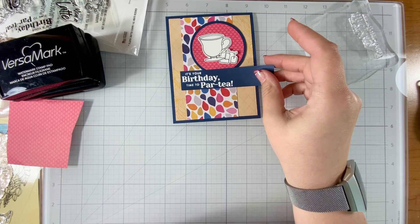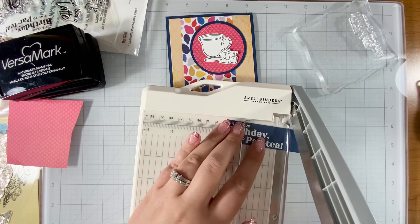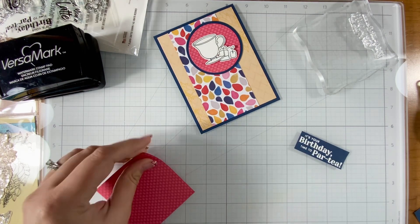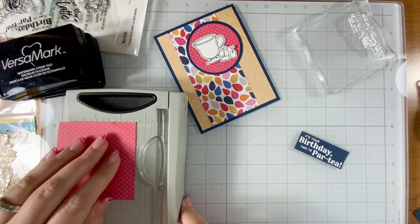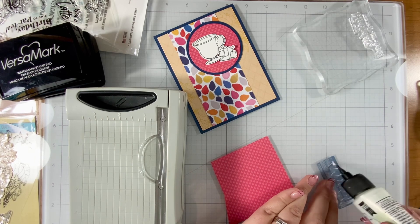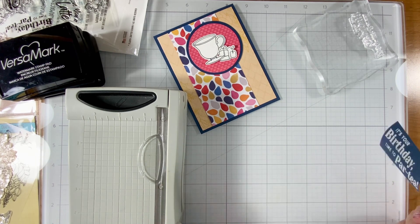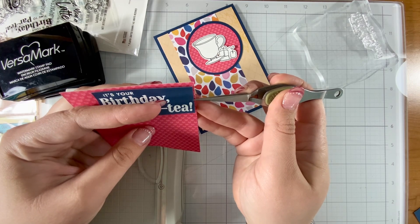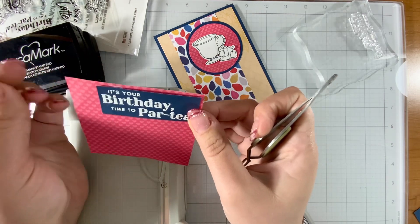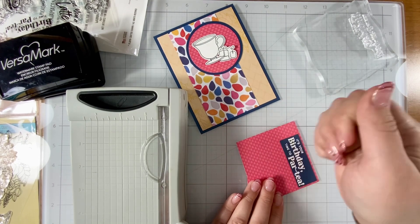Every time I finish stamping and embossing I just want to touch it immediately after. I think it's because of my love of the better press and feeling the texture — I'm such a texture person — but I have smeared things before, so don't be impatient like me and just wait. I'm going to put this sentiment on more of that heart pattern paper as a little coordinating moment. I like this method for putting on sentiments because now I only have to cut two sides instead of four — lazy girl hack, just saying.